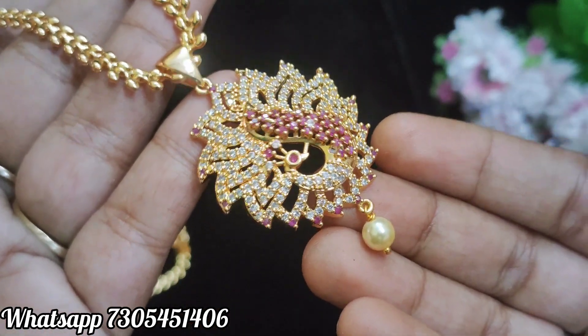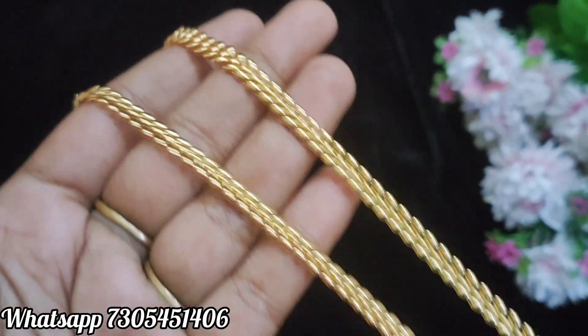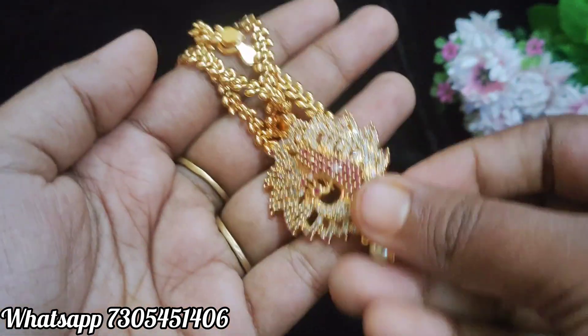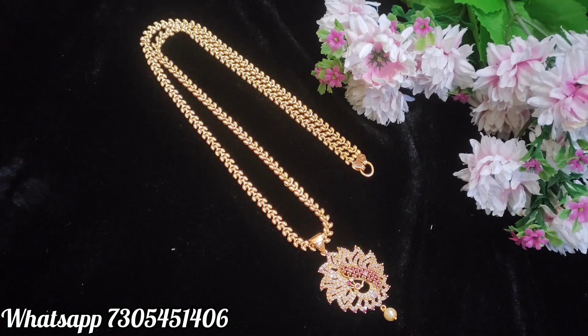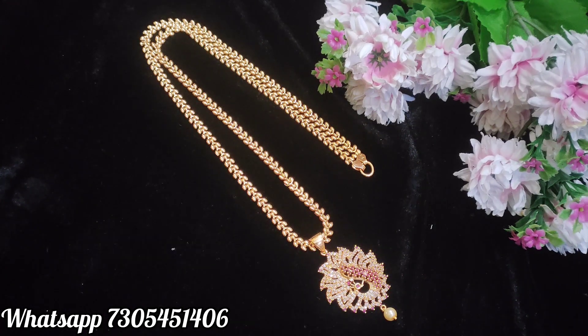Here is a single hook dollar. The bottom is a pearl drop. The chain is a leaf design chain, 24 inches. Let's remove the ring from the back side. Here is the dollar chain price on the screen — let's get a screenshot of the price and send a message on the WhatsApp number to place your order.